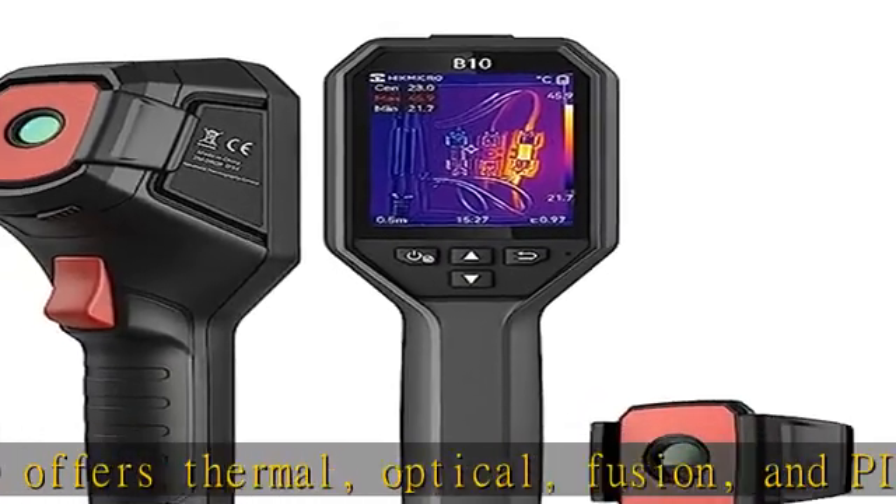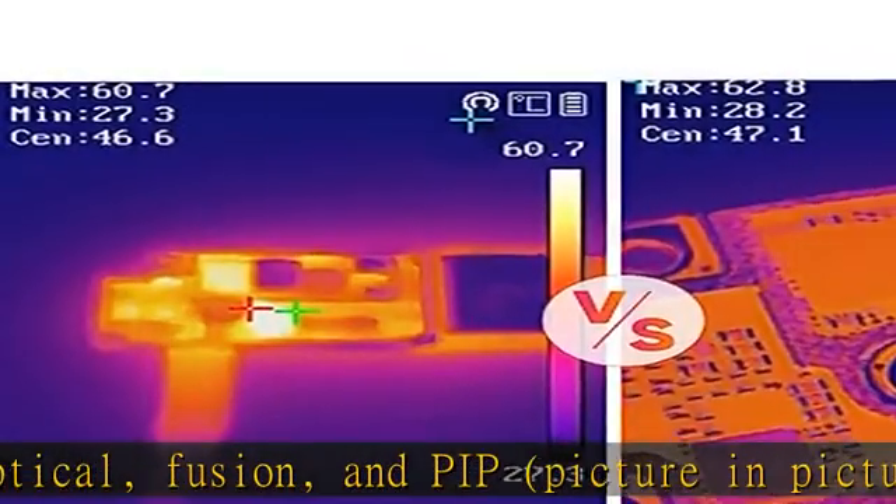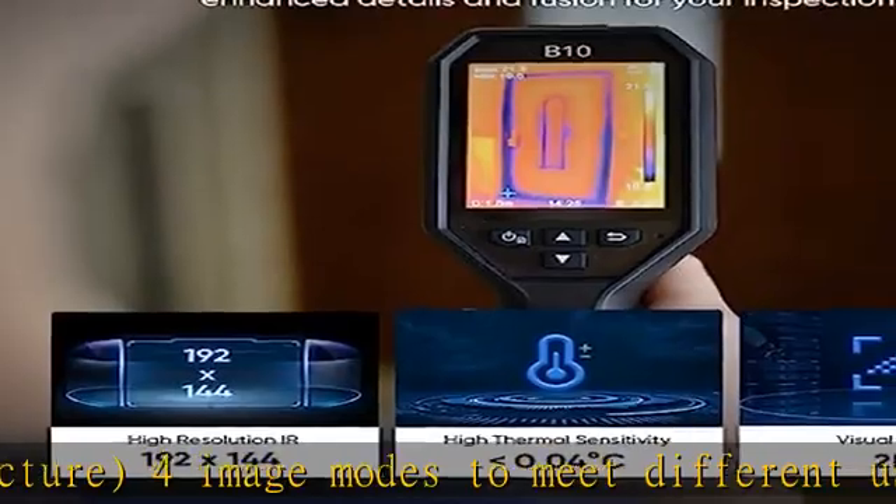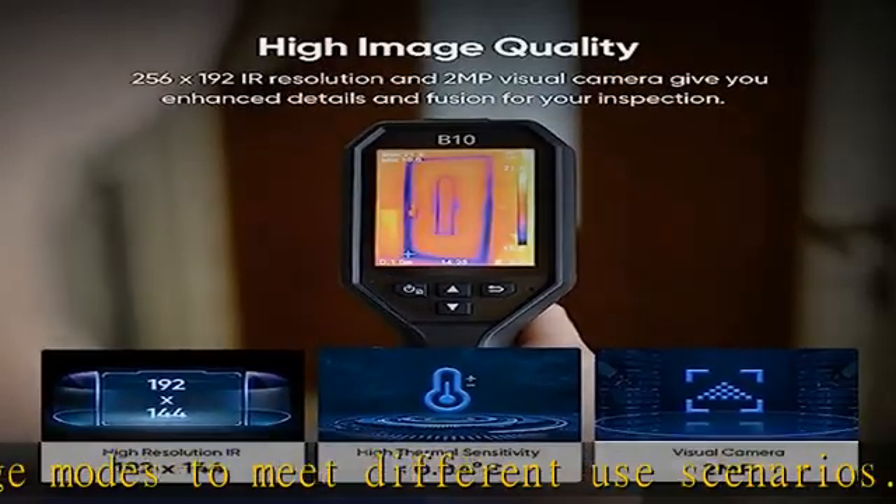Compact design with rich features: an audio alarm and warning light remind you when the temperature is out of range, an LED work light allows you to reach dark and hard-to-reach areas, and 16GB MMC flash storage is included.